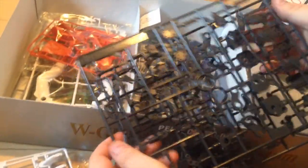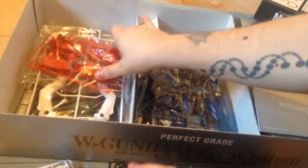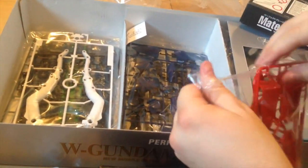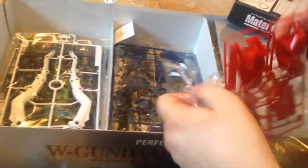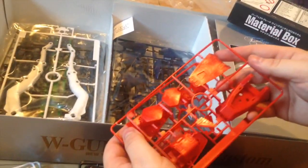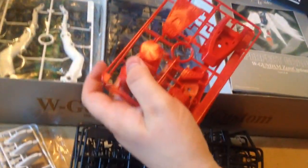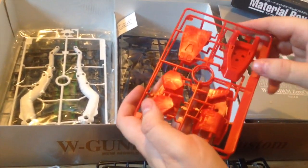We have more great frame pieces here — this is such a great glossy, polished black look. And here we have our red pieces for the feet. I wouldn't say the red is like the amazing red of some warrior kits; some of the modern ones have nicer injection color, but it's still pretty good.